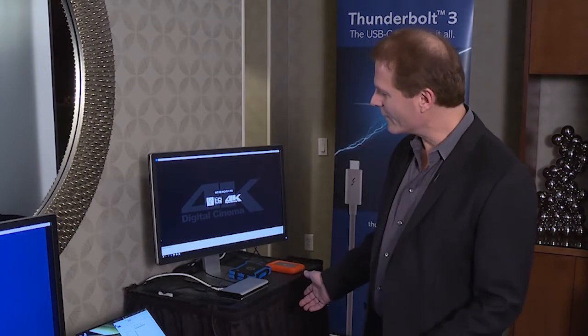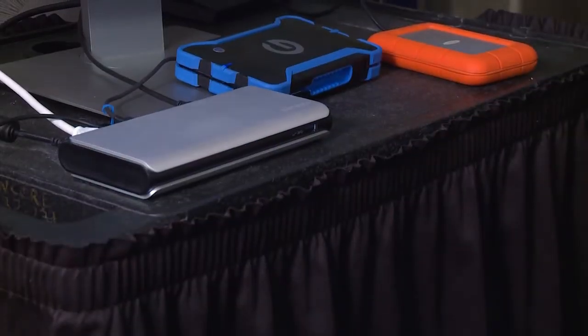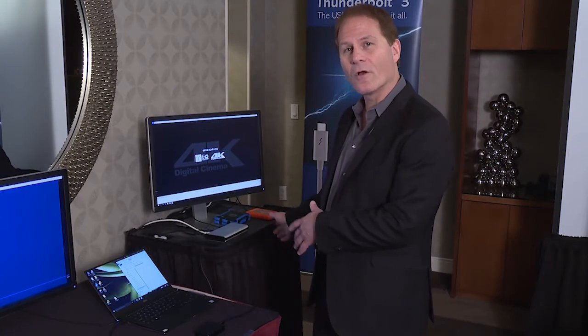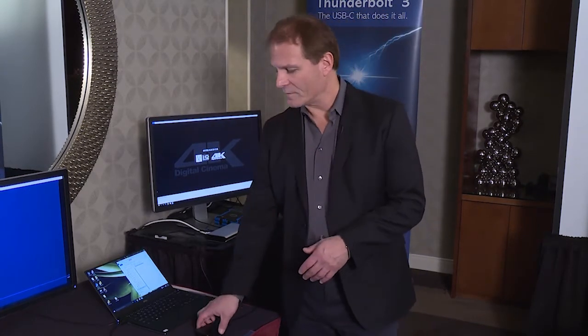What we're showing here is that if you're an existing user of Thunderbolt 2, and you have a bunch of products that you're already working with, and then you buy a new notebook with Thunderbolt 3 — for example, this Dell XPS — with a Type-C connector, we have a solution for you to be able to continue to use all of your existing products.